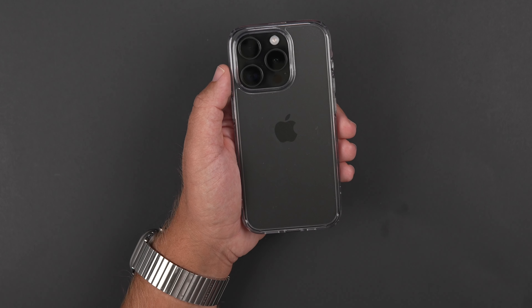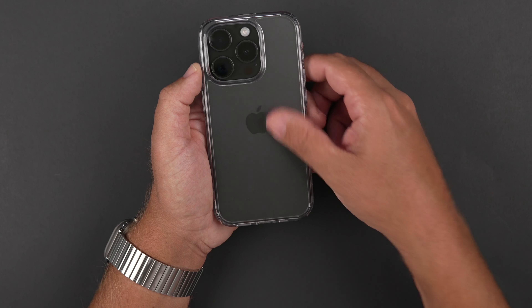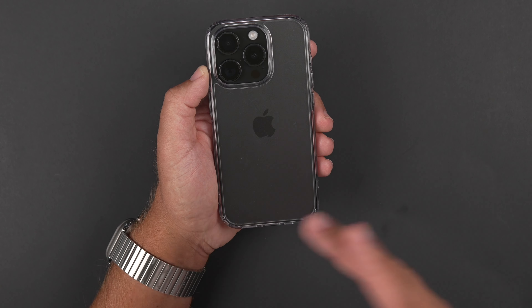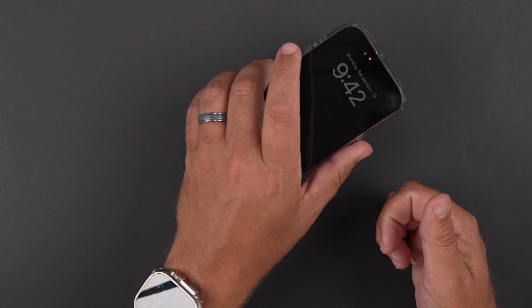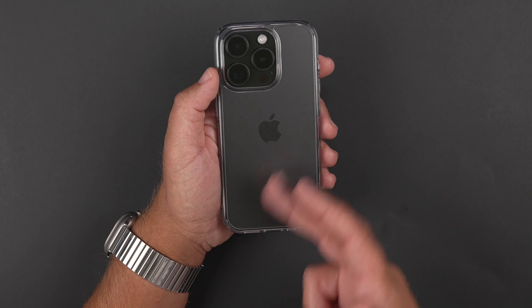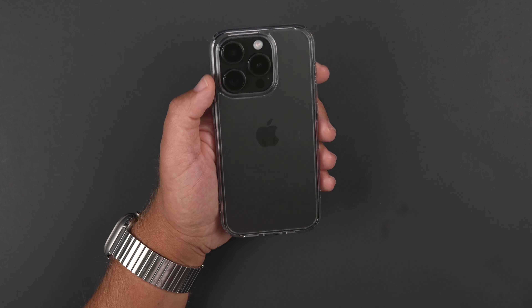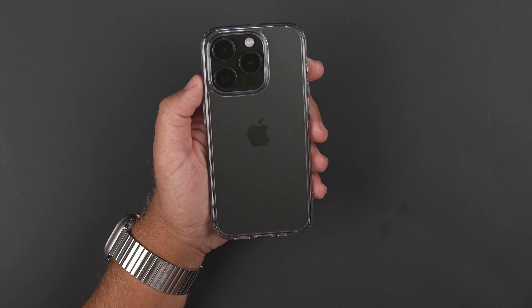So unfortunately, if you do use MagSafe accessories in your vehicle or at your home or desk, they're not going to work very well with this at all. But it does technically work - so if you put it on a MagSafe charger that lays flat or you have a Qi wireless charging pad, it'll work just fine. And you can definitely use Apple Pay and all the contactless goodness with your iPhone.